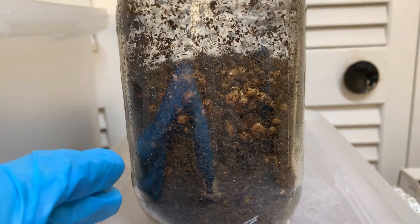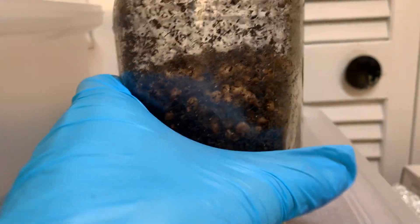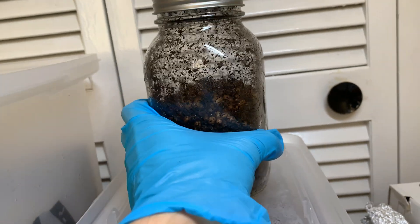Hopefully it doesn't take too long to colonize. I'm just going to be using wedges. So yeah, that's the first part.